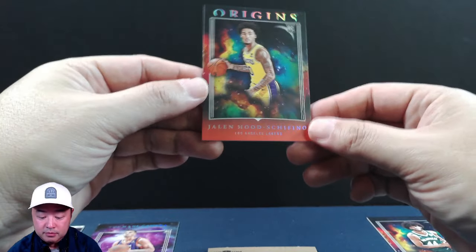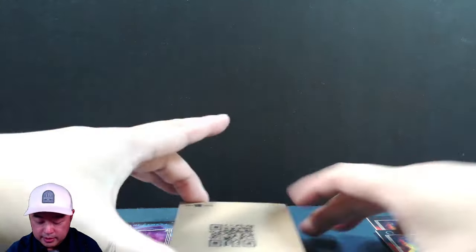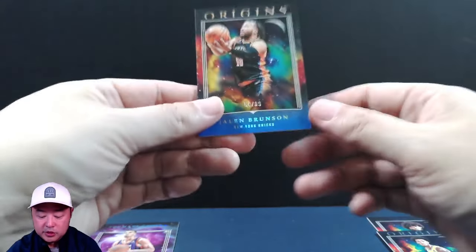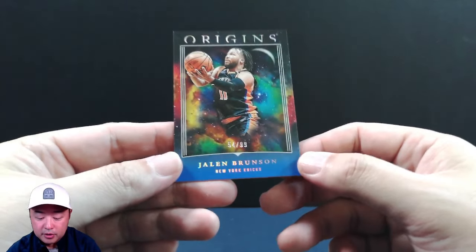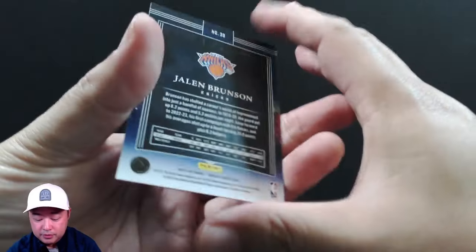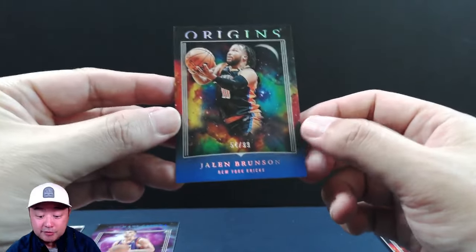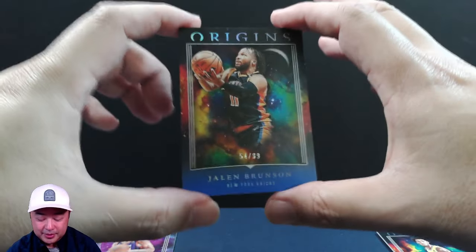We got one more card underneath — Jalen Hood-Schifino on the rookie, not numbered, just base. So we got another rookie there. And the last card of the break is Jalen Brunson, numbered 54 of 99. Looking in pretty good condition. Jalen Brunson of what is, as of right now, the third seed in the Atlantic Conference.